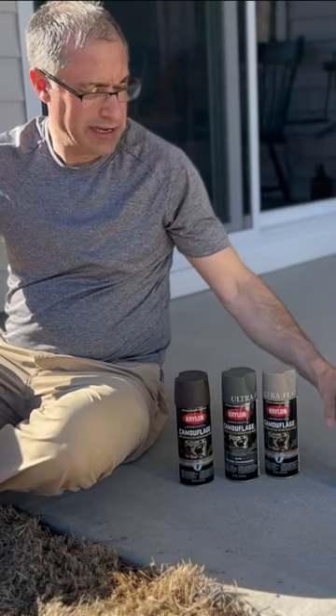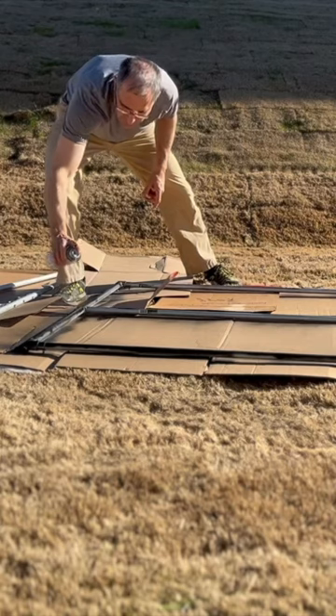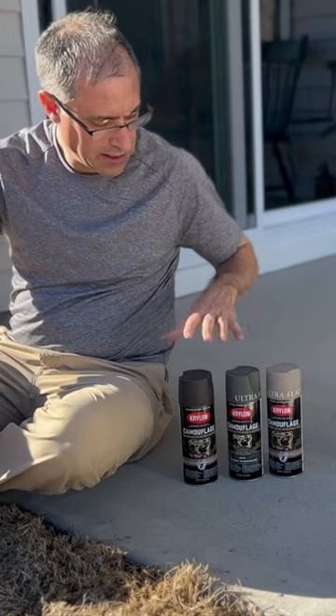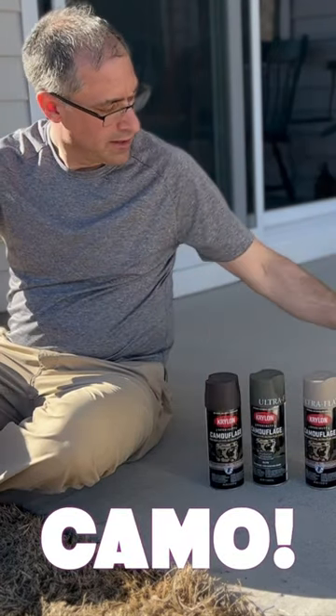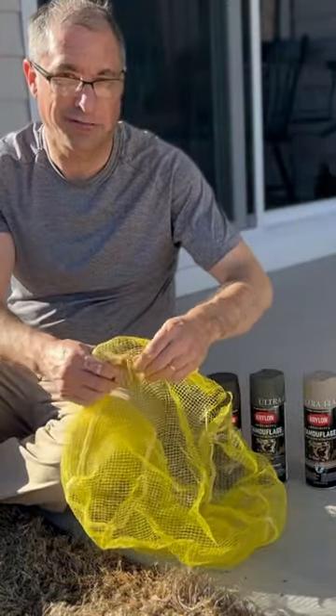I just painted the whole contraption with a flat black, but there's nothing that says bushcraft like having three more colors — tan, green, and brown. I have this bag that some gas station firewood came in.